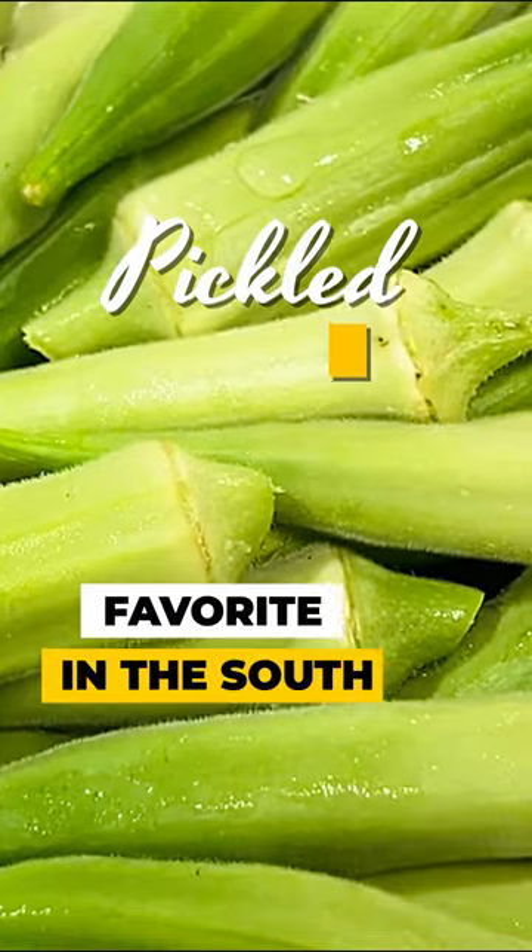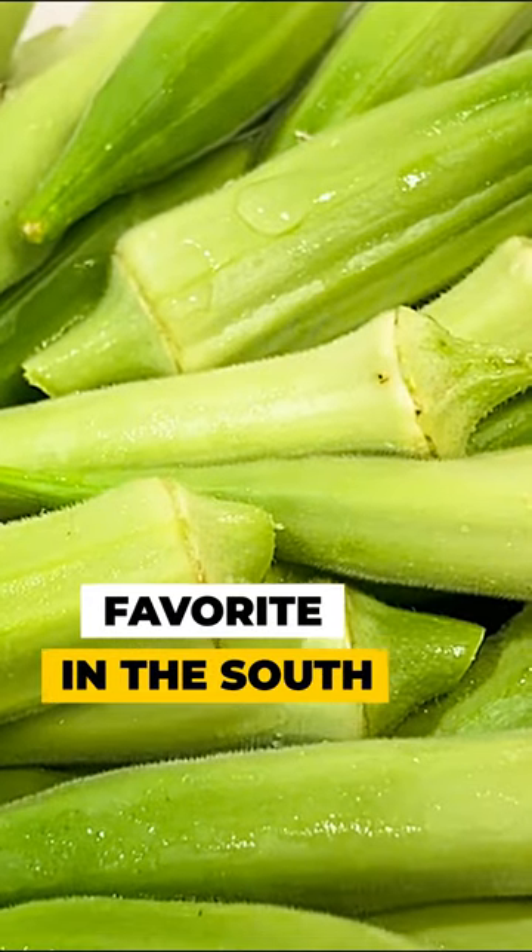Pickled okra — it is a favorite in the South, especially with catfish.